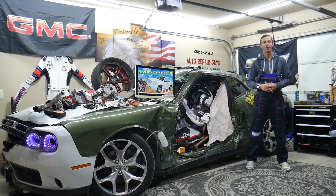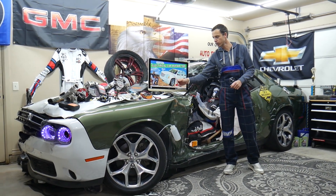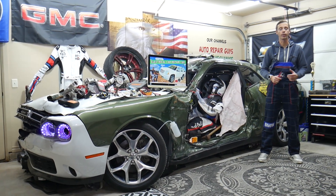Hey guys, welcome back to Electrical Car Repair Life. Thank you for watching and subscribing to the channel. Today's video will be super helpful to any of you having a GMC Yukon or Yukon XL — that generation from year 2007 to year 2014.